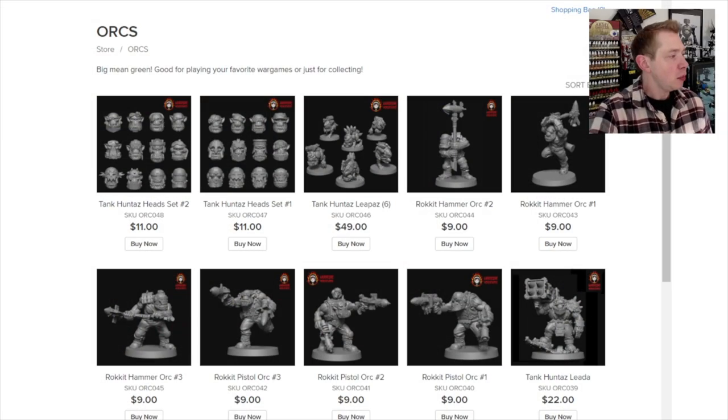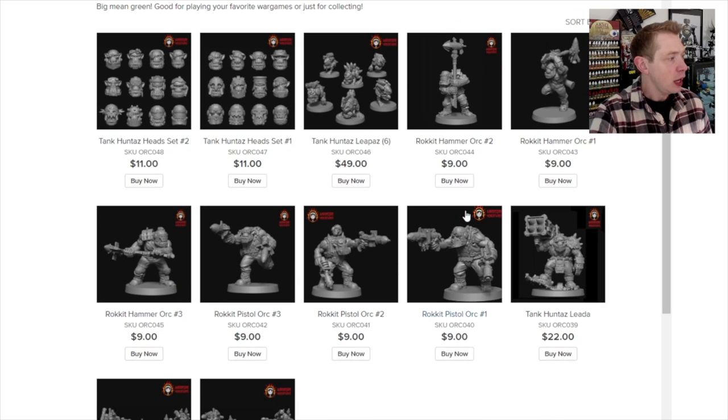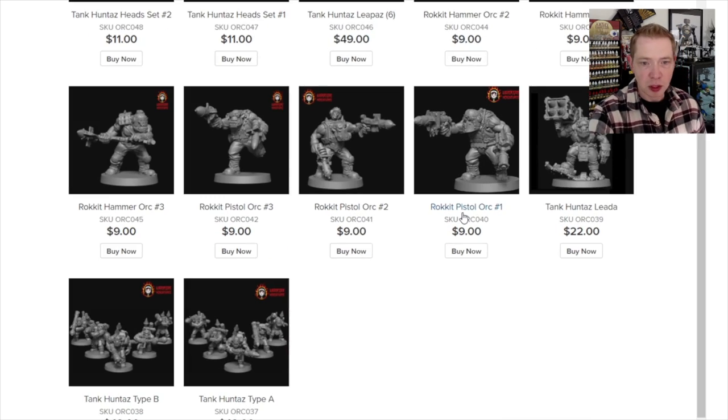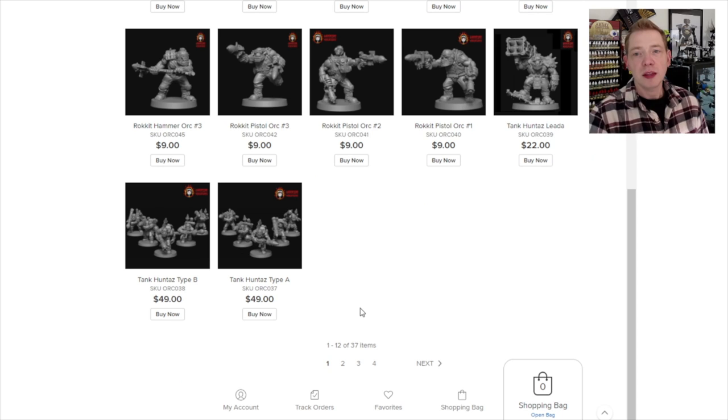We hit up hardcoreminiatures.com over in the orcs category, jumped in to the first page and you can see all the good stuff. There are two different tank hunter squads, which are really neat at $49. That's worth mentioning because the Games Workshop tank busters squad is $45, soon to be $47 with the price increases, and they were designed in 2018.